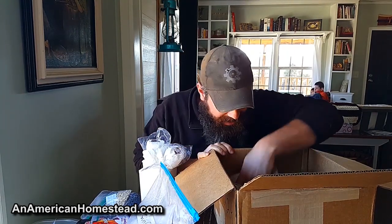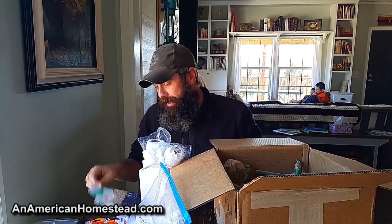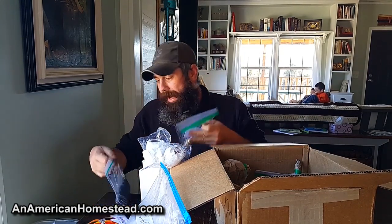I went through all the options and it was kind of hard to make a decision. Over the last few years we've tried to only grow things we know we're going to eat — things that preserve well for long periods of time.